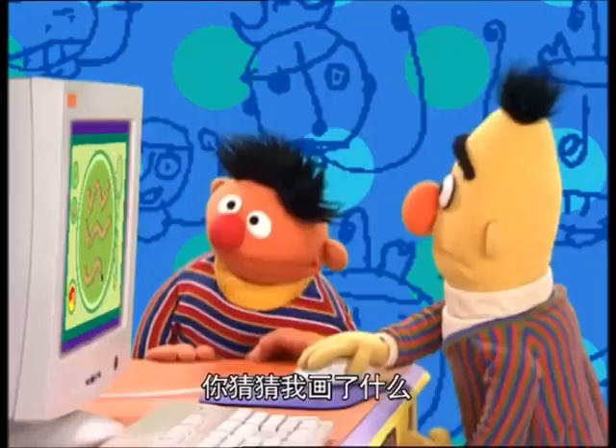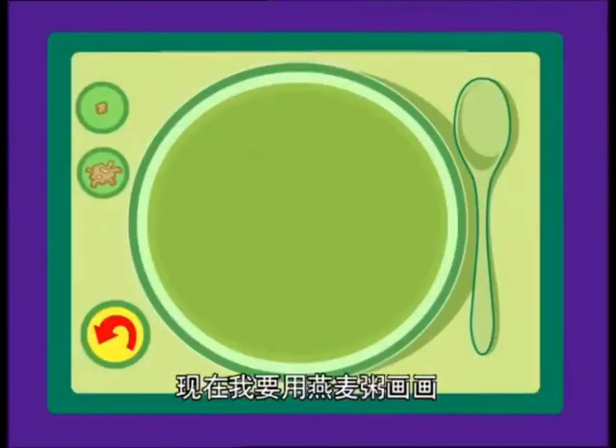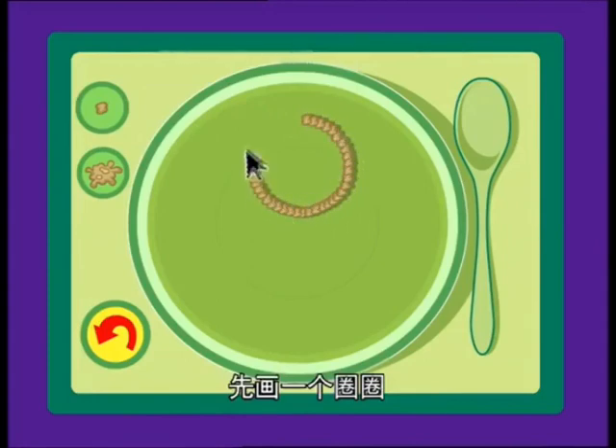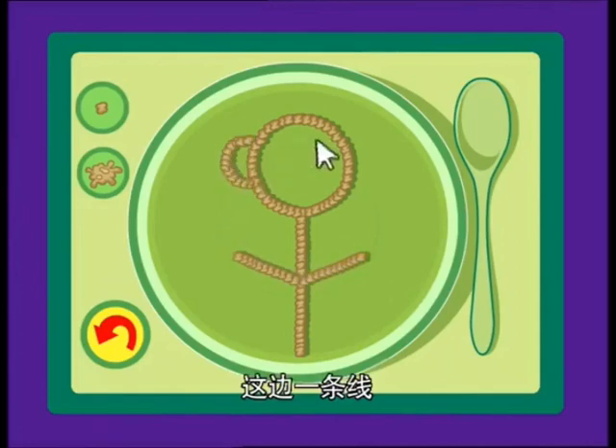See if you can guess what I'm drawing, huh? Come on, play with me. Now, I draw a picture out of oatmeal and you guess what it is? Oh, this is going to be so great. Here we go. Start with a circle and a straight line.